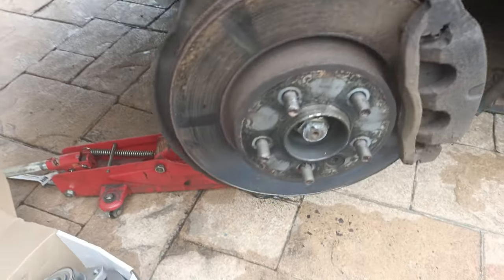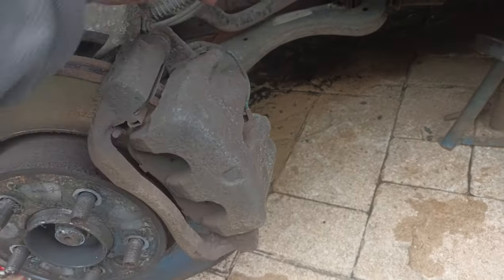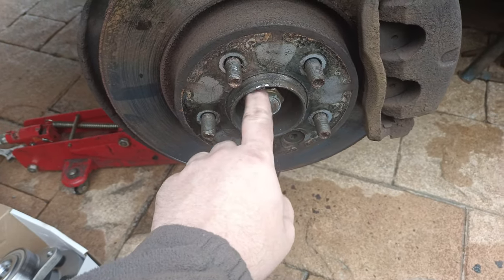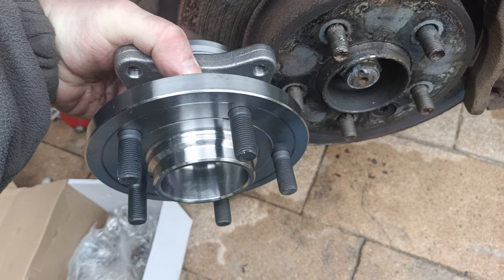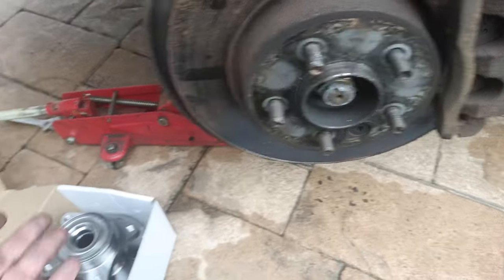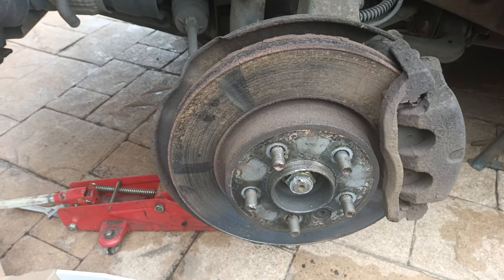The procedure for the front bearing is slightly easier than the rear bearing. Remove the caliper, take the heat sensor off - that then allows us to take the brake disc off. Then remove the main nut from the hub, which allows us to remove the existing hub. That will come off with four bolts. Give it a good clean and then do the reverse: put the new hub back on, put the brake disc on, then put the calipers on and away we go.